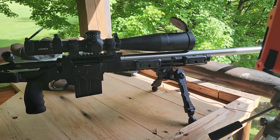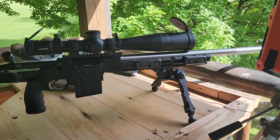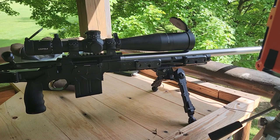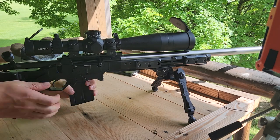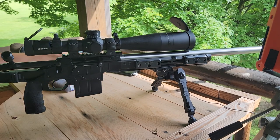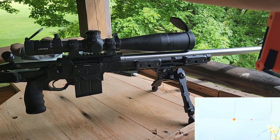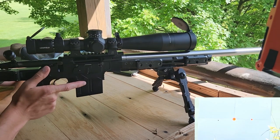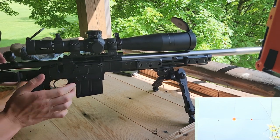We're out here on the range. This is my Seekins Havoc Hit with my new 1-in-8 twist Proof Research 6.5x47 Lapua barrel. I just shot one shot through it to make sure that everything was okay — the brass looked okay, everything seemed okay. Now we're going to go ahead and try to sight in our scope and maybe shoot a group. I boresighted it and I have my ballistic turret out. We're just a little bit left, so I'm just going to go ahead and roll with it for now and then we'll do another shot and then we'll adjust.